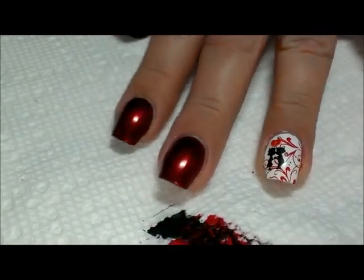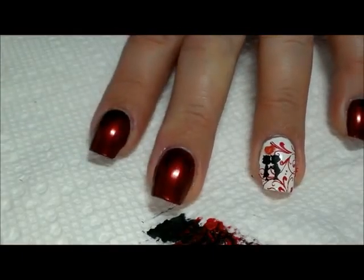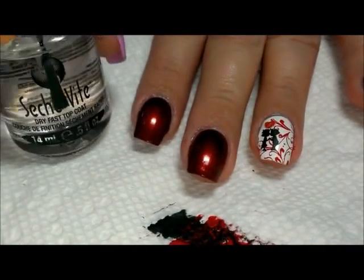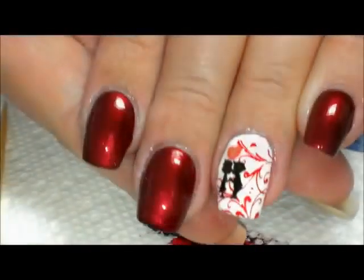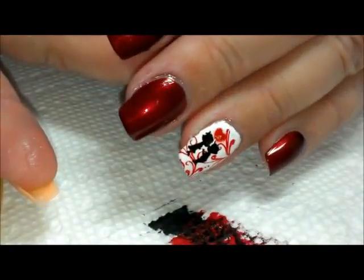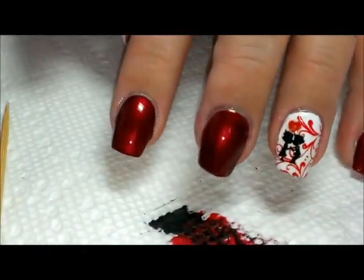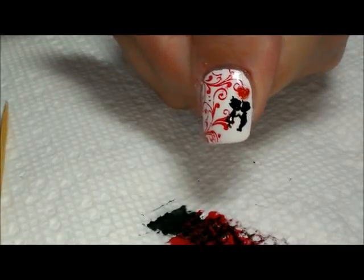Once you have everything the way you like it, go ahead and put a whole layer of Seche Vite over the top. Here it is — it's got that shiny coat and it evens out the surface too, so you don't see too much bump with that little heart-shaped glitter. And here's the thumb — my little people are crooked on that one, but that's okay.